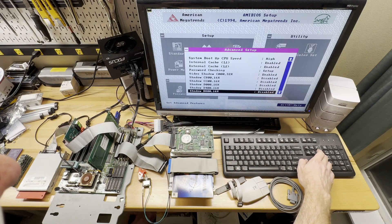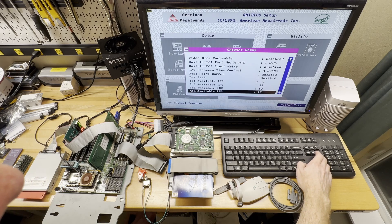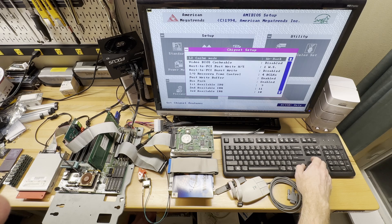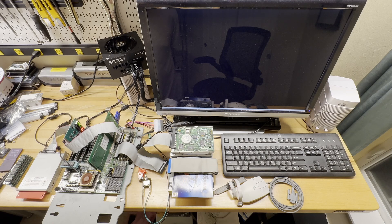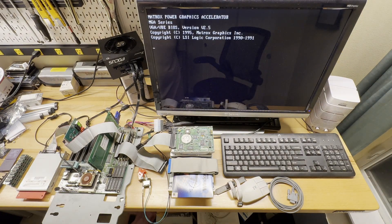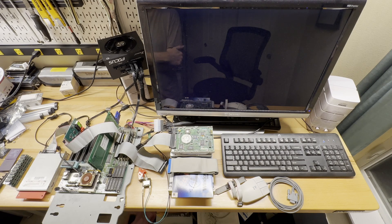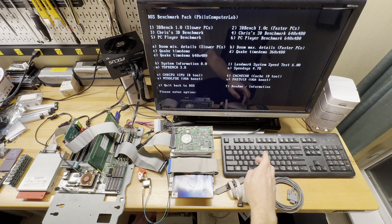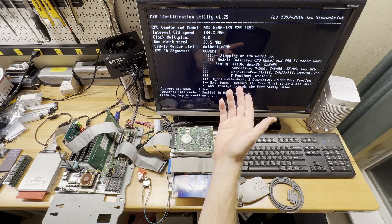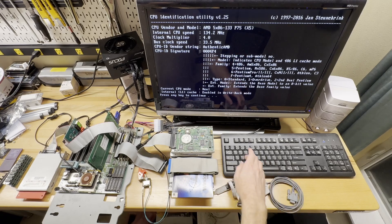Just the normal settings, nothing fancy here, just letting it automatically configure as it sees fit. This is my AMD 586 P75 chip, same as I had before. 5x86 at 133 megahertz, 33.3 megahertz frontside bus — just bog standard config.